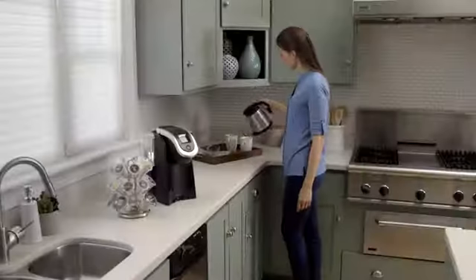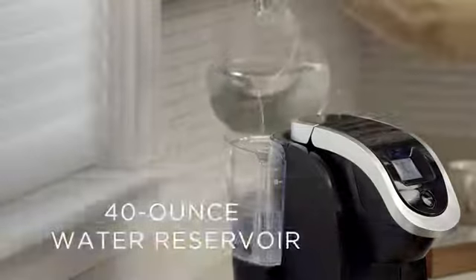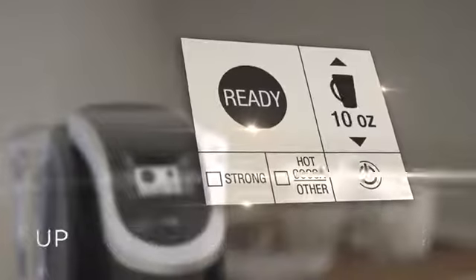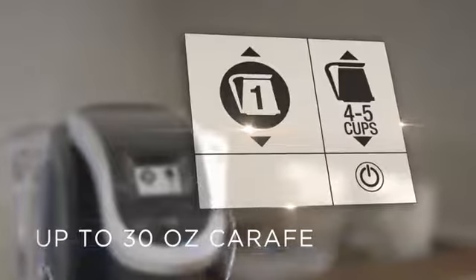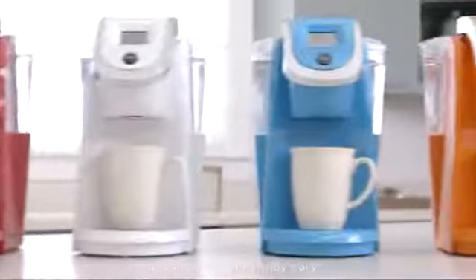Your Keurig K200 is a slim and sleek coffee maker that features a removable 40-ounce water reservoir, a black and white touch display, your choice of brew sizes — up to 10 ounces for single cups, 16 ounces for travel mugs, and 30 ounces for carafe — strength control, and comes in a variety of fun colors.